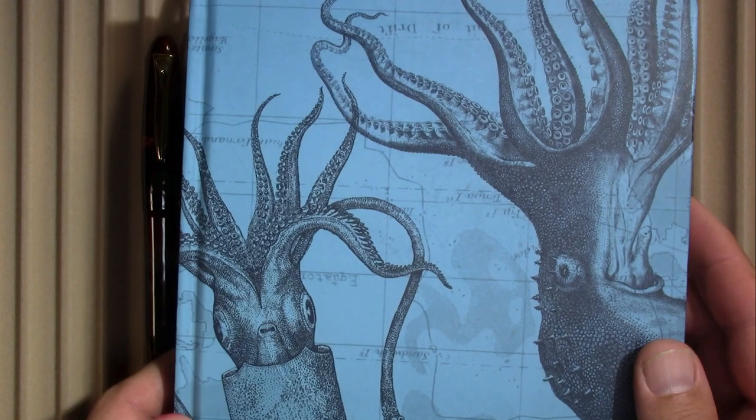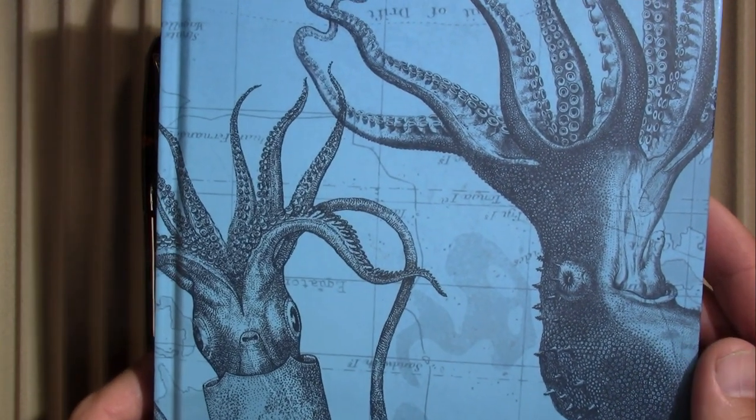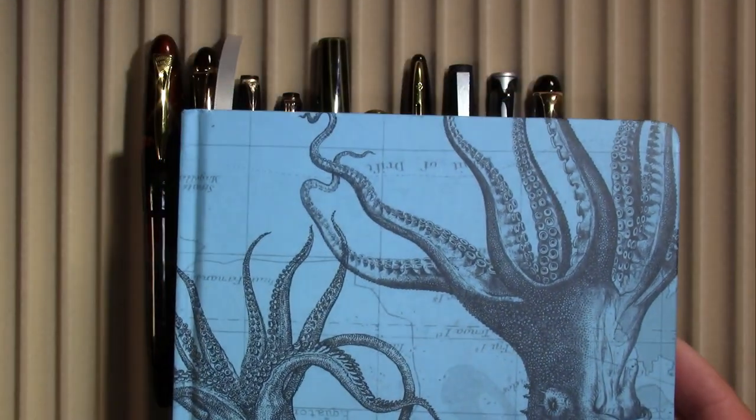My new custom is I'll be filming everything not in my Bomo Art Journal but in this Cognitive Surplus.